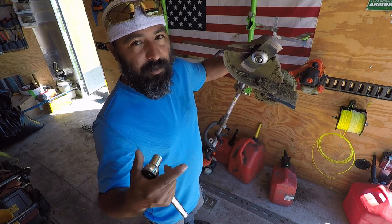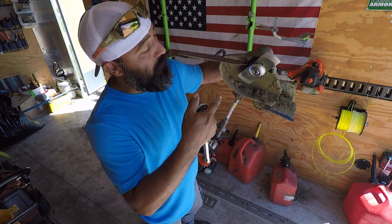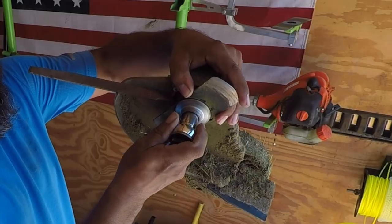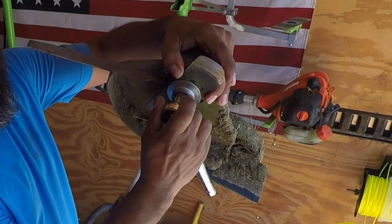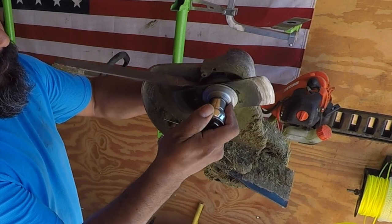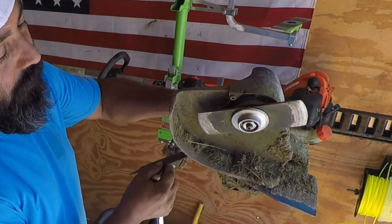Now I know normally righty is tighty, lefty is loosey, but in this case righty is going to loosen the bolt, and turning it left is going to tighten it up. So let's go ahead and take this off — remember, righty loosey in this case.